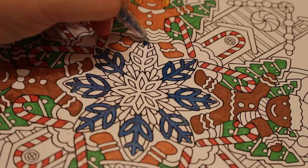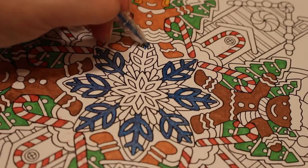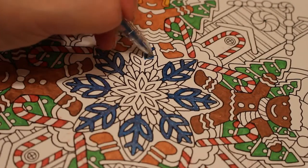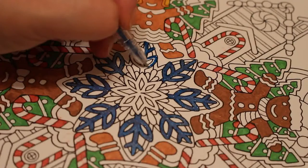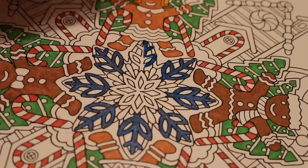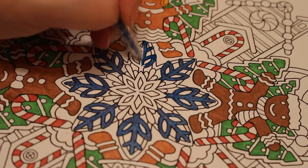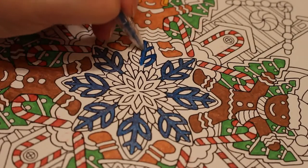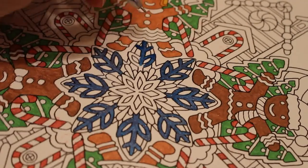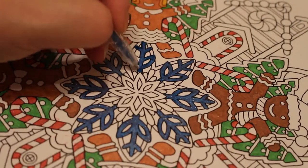I don't think this will be a very long one — this is going a lot quicker than the last one. The last one took ages just to get those gingerbreads done, and the trees. Today we've done all the candy canes and the candy cane pattern around the door. Now we're doing the snowflakes.